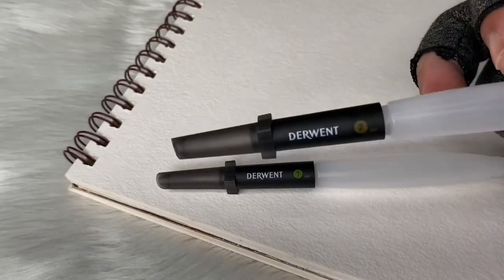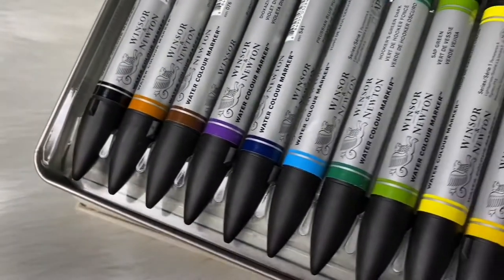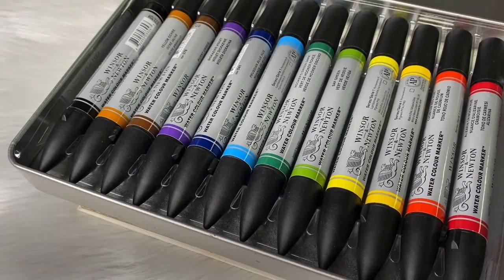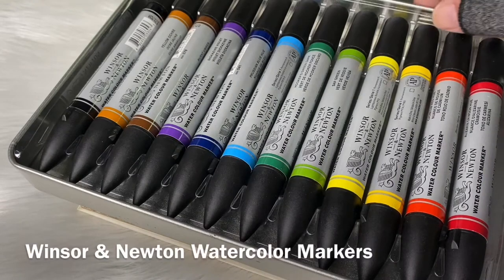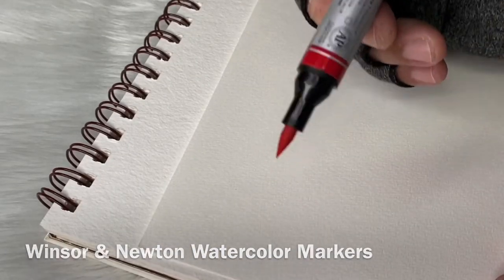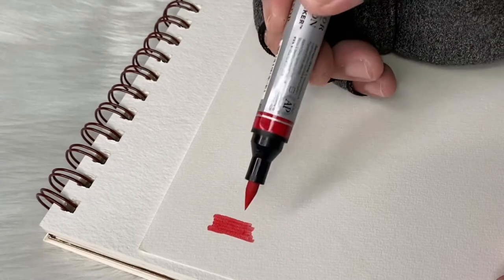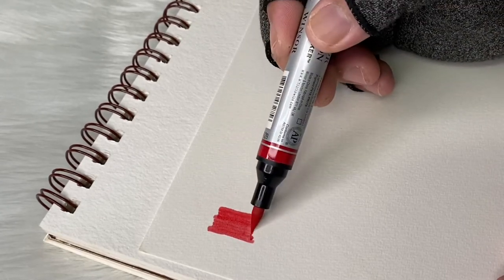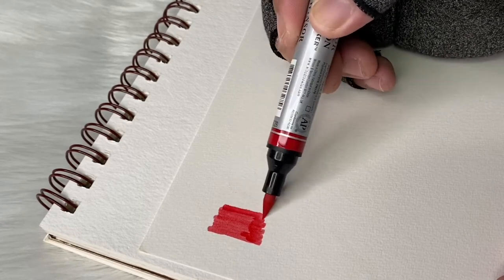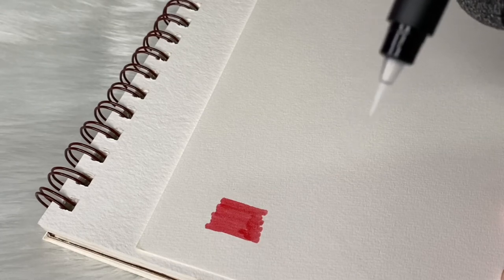Number one is the fine brush, number two is the round brush, and number three is the flat brush. We will try these with the Winsor & Newton Watercolor Markers to check how they work and how they activate the watercolor pigment. I'm using scrap paper here for the trial. As soon as you pinch the brush, it will produce water depending on how hard you pinch it.